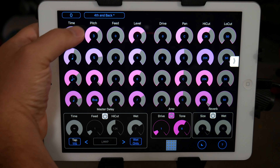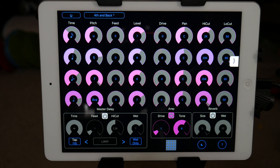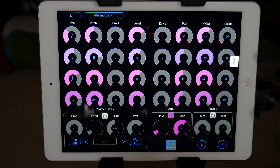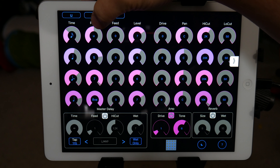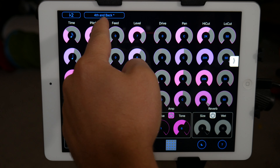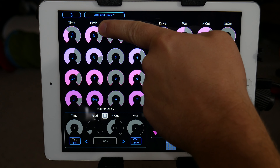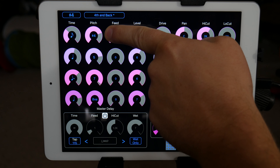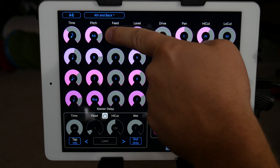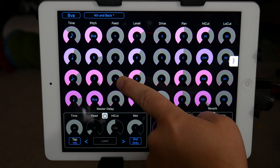The way the pitch works is it steps up in semitones, but the way it's labeled is more along the lines of if you're looking at the C major scale. You would go up to a flat two — which is one semitone — to a two, to a flat three, to a third, to a fourth, a sharp fourth, to a fifth, sharp five, six, flat seven, seven, and then the octave.